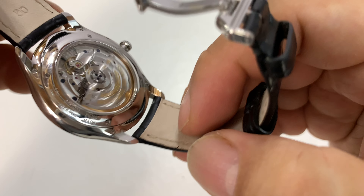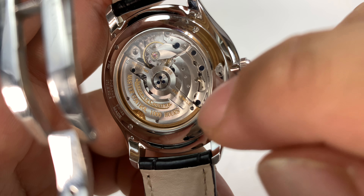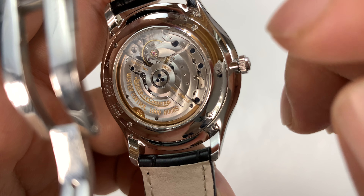In fact — hopefully I've got my information right — it's been a myth that they have never produced movements for other companies. Jaeger produced movements for Patek for a number of years when they were having some backlog problems. So some Pateks have Jaeger movements.